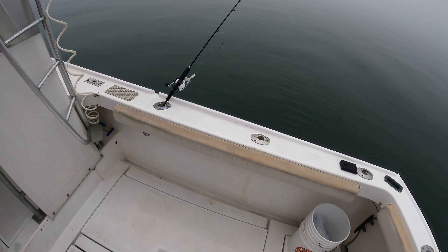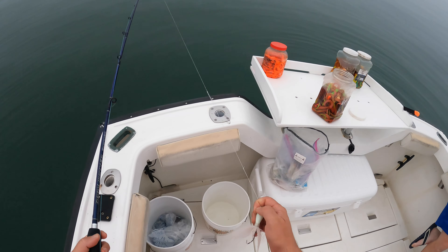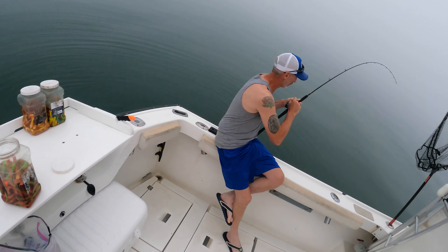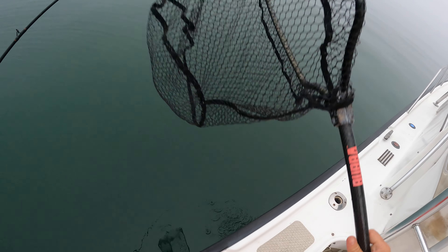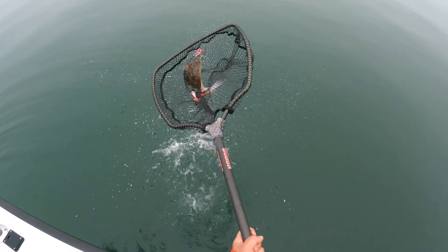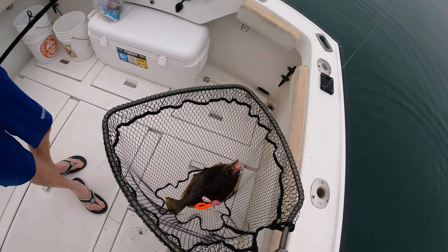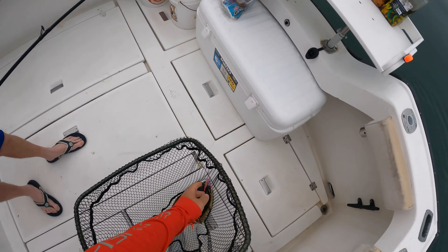There you go — you got a fluke! Look at that, how did you do that already? Stand up! Yeah, that's a good fluke too. Keep it — hold the reel there, front. Yep, that's it. Nice fish! Big fluke — that's a keeper! Look at you. That's a fluke — your first fluke, are you serious? Awesome!